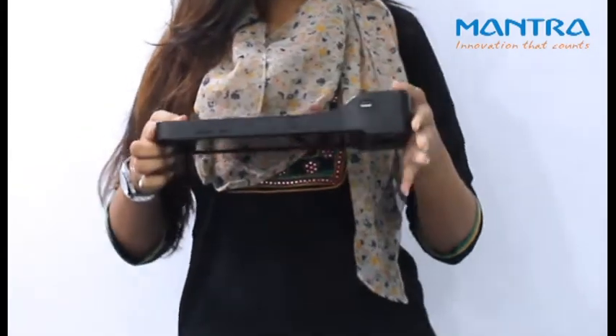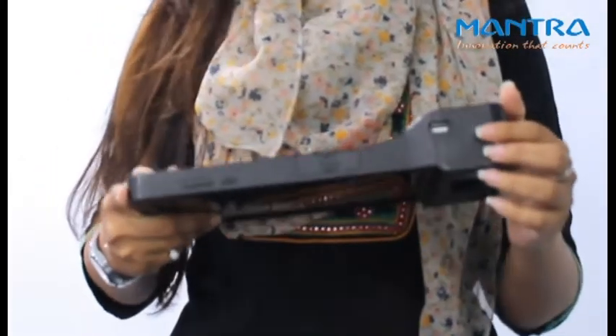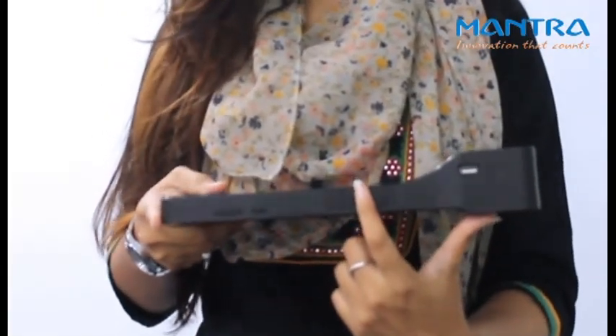Talking about its connectivity, it supports WiFi, Bluetooth, USB, and a SIM slot for 3G and 4G.